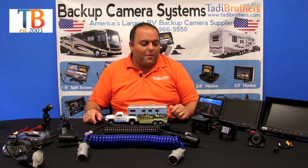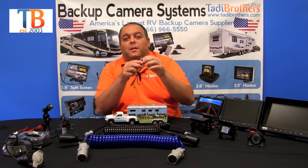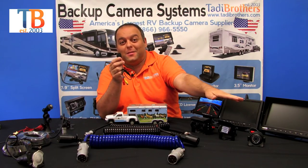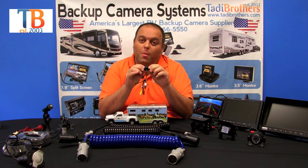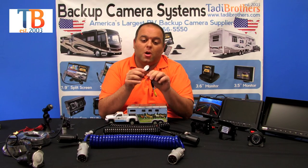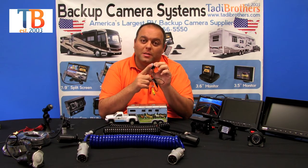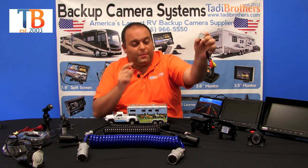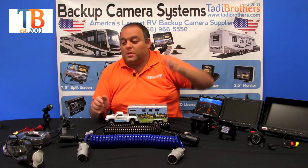One other camera we have is the standard side camera, right here. It's a little less expensive than the premium one but also very, very small. It's got a rubber coating so it's still durable, it's got a great picture on it, and it's very easy to install — you can either use screws to bolt it in or the double-sided tape that it comes with. This one is not available in white, but it's a great camera and it's what comes in the system.